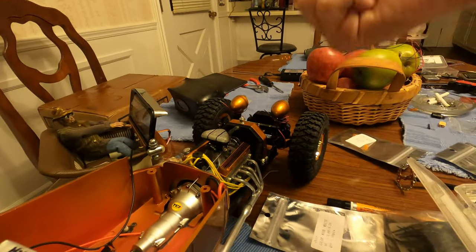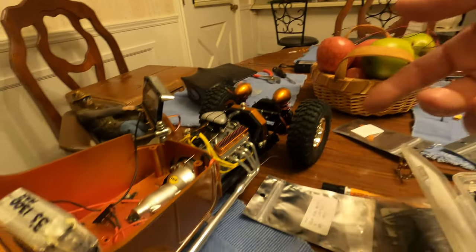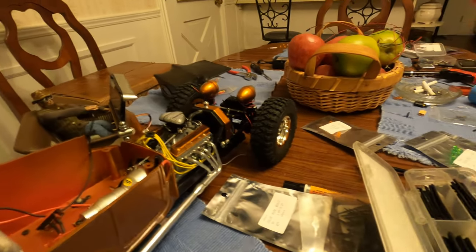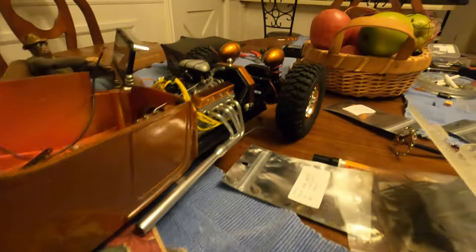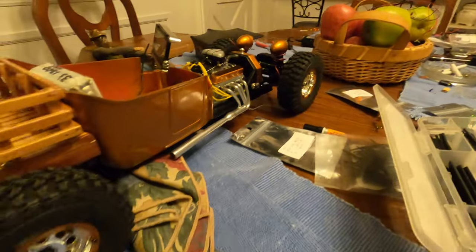Then you'll actually power up the ESC, which is — ESDT, whatever it is — the new one. It's $25 and it connects to your phone via Bluetooth. I love that thing.